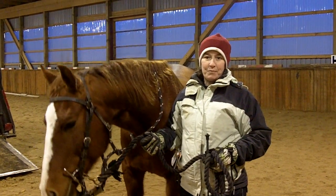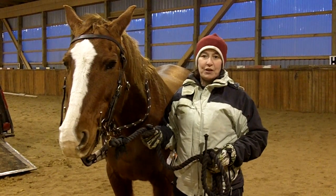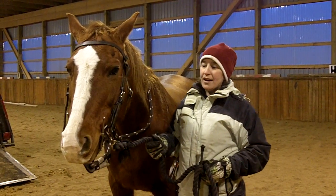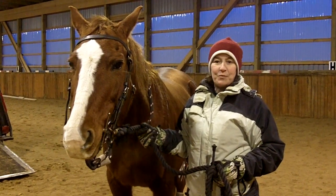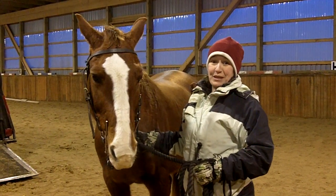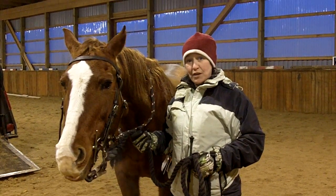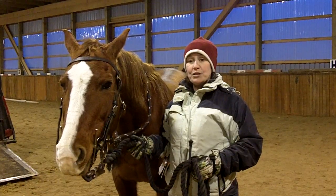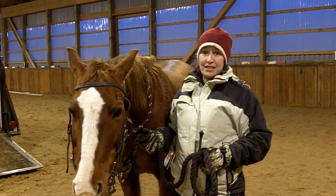Hi, this is Gail Haynes from horsetrainingmadesimple.com and today we're going to do a trailer loading exercise for you. It's going to be a short version simply because we have a maximum of 15 minutes to get this information to you. But if you go to our website at horsetrainingmadesimple.com we do have a step-by-step plan in written form there for you in more detail.